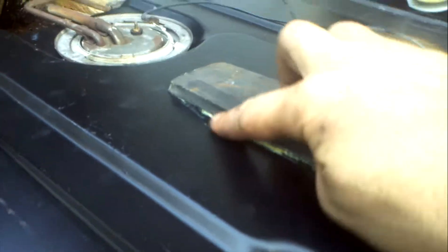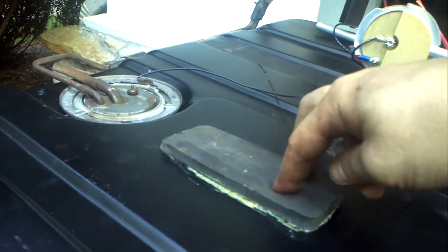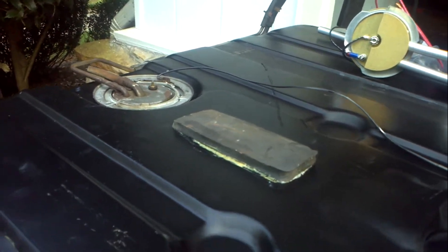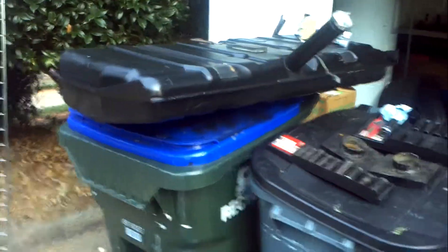I put a little too much glue and it squirted out the side. This is a foam pad that goes in the middle to keep vibration down and keeps the gas tank from vibrating against the bottom of the vehicle. So the gas tank is good for another 40 years now.